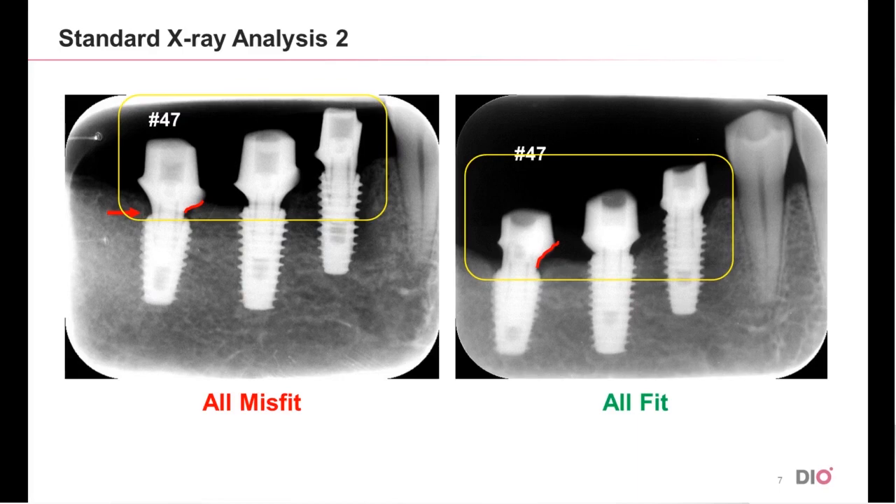Accordingly, there are many cases of misfit in actual clinical situations because of the relatively big size of custom abutments. Therefore, it may be necessary to reduce the diameter to a certain extent.